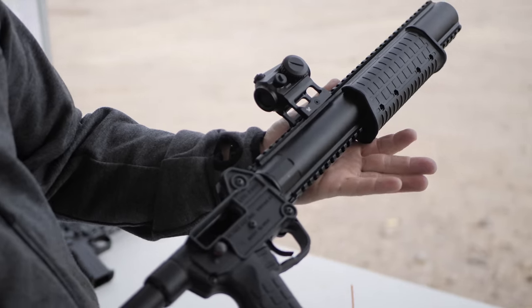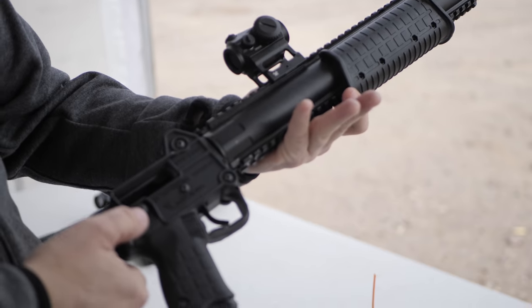It does have a loaded chamber indicator — actually a hammer-cocked indicator at the rear of the slide where you'll see a red mark when the hammer is in the rear position. It also has a magazine safety disconnect.